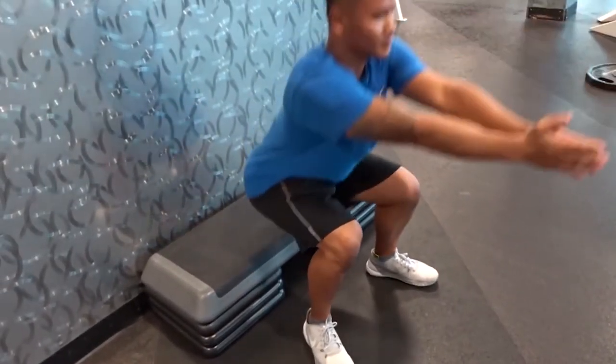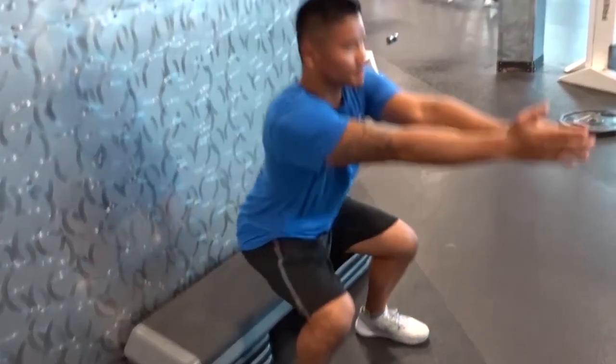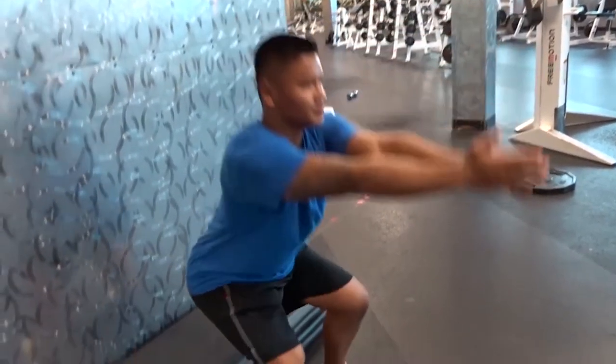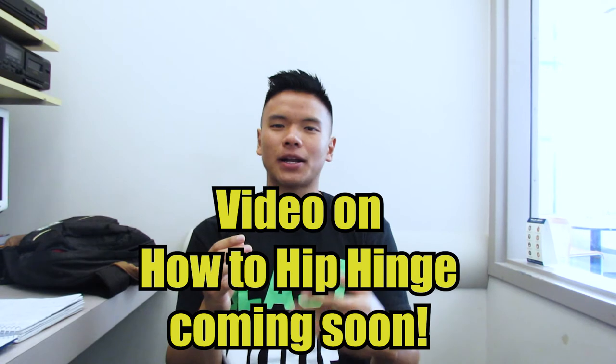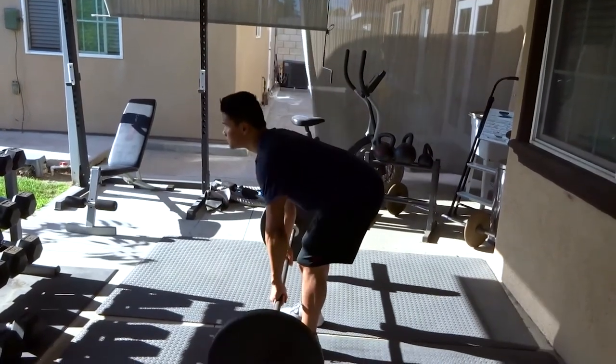Most people are going to struggle with both. It takes a long time to get really good at both — most people that think they have a good squat or a good hip hinge don't really have a great one. Generally the hip hinge is going to be much harder for people. You need to learn to hip hinge, because if you can't bend at your hip when you go to pick things up, you're going to bend at your lower back. Subscribe to my channel and I'll see you later.